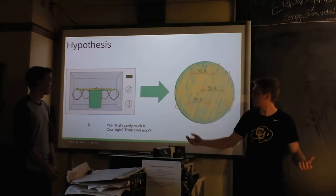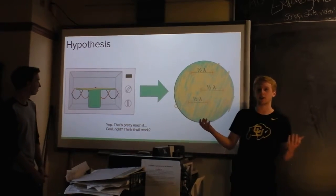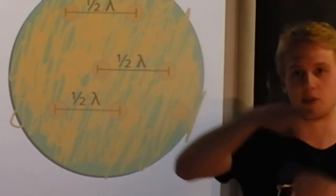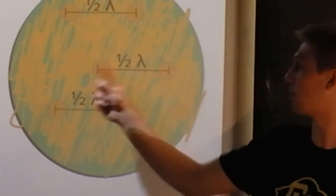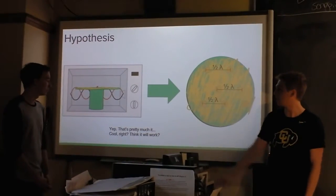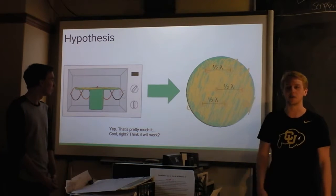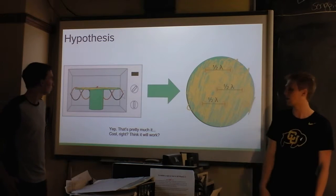Our hypothesis was this: by putting cheese in the microwave without it rotating, we would find melted spots of cheese in some spots and unmelted spots in others. Using that, we'd be able to draw lines between them and say we have waves. We put a cup over the little motor that spins the plate around and took the plate out so that it wouldn't spin and we wouldn't get any weird interference.